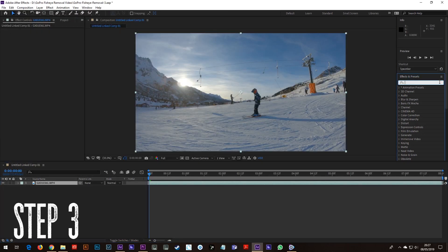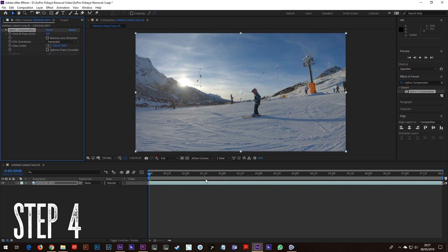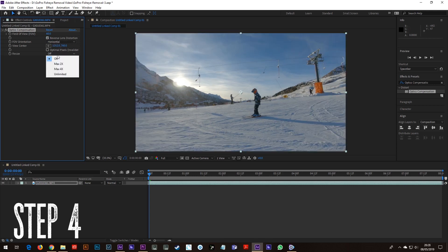Step 3: Go to the Effects and Presets tab and search for Optics Compensation, and drag that onto your footage. Step 4: If like me you have your GoPro always set to wide mode, then set the field of view to 60. Check the 'Reverse Lens Distortion' box and change the resize to unlimited.